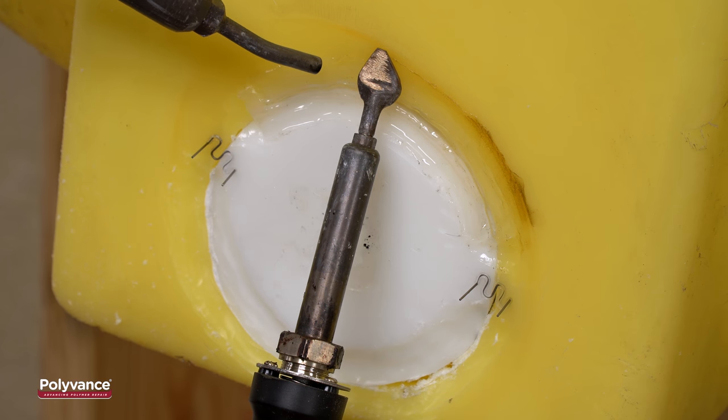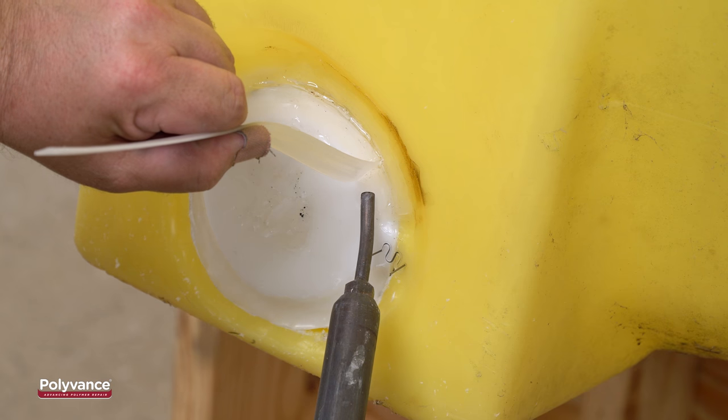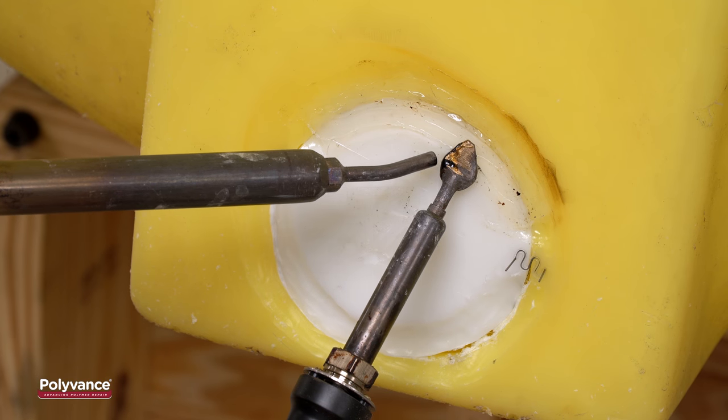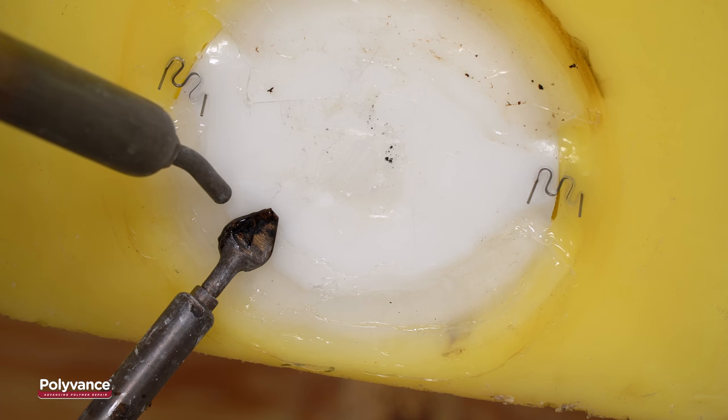Smooth the welding rod with both the airless and nitrogen welders. Once smoothed, you can add welding rod to fill in any gaps. Repeat this process to fill in the other section and smooth out the welding rod.